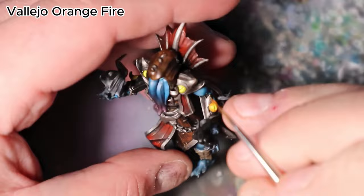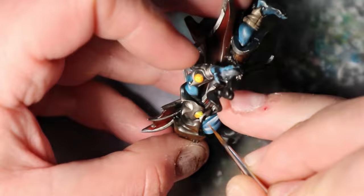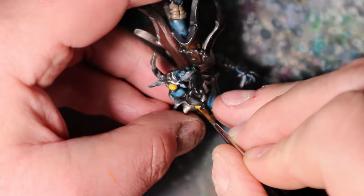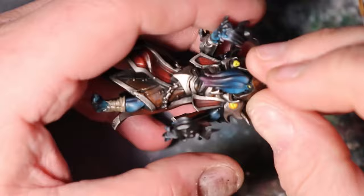As we continue to refine our Illithid, let's focus on the fake eyes' intricate details. Use Vallejo Orange Fire to add depth and a touch of mystery to these captivating features, enhancing their visual impact. Patience and precision are crucial during this step, as the Orange Fire shadows will add a layer of complexity to the armor. By bringing out the shadows, you will give your painting a striking and alluring quality inspired by the Illithids from Baldur's Gate 3.